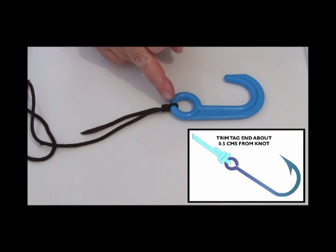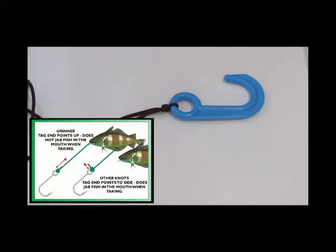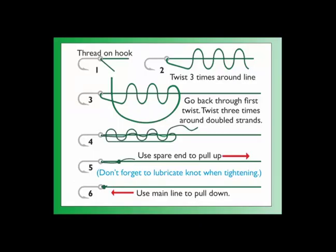You could trim this here and then the bait would slide up over the hook, and that little tag end would help to stop it coming down. The other advantage is that because the tag end is facing up rather than out, there's no little nylon spur to jab the fish in the mouth when it takes the bait — so it actually gives you just a couple of seconds longer to set the hook when a fish takes. So that's the 1980s revised style of the Grinner knot — a very small, very efficient knot, and certainly one that you can use for every component of the pulley rig.